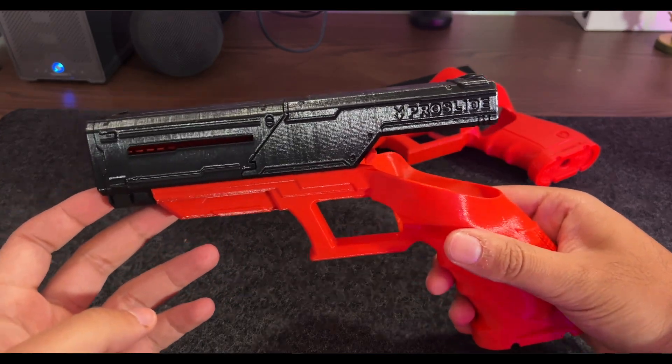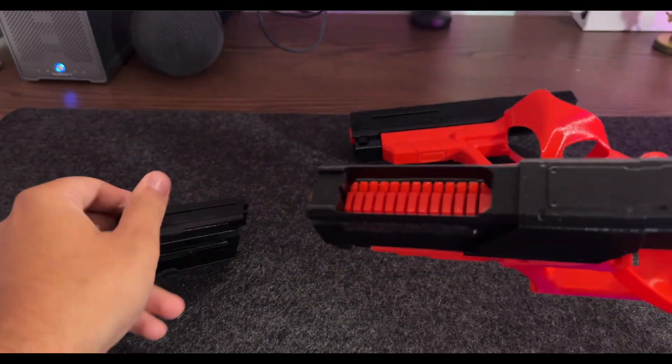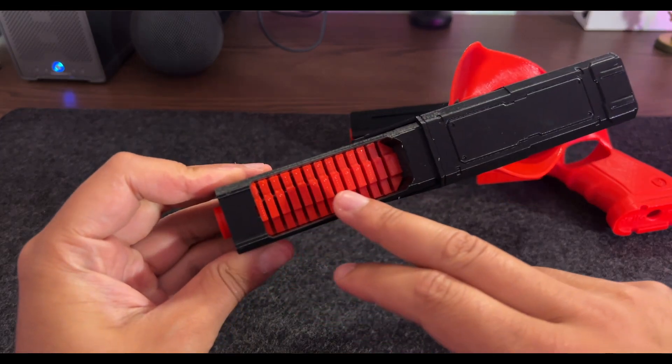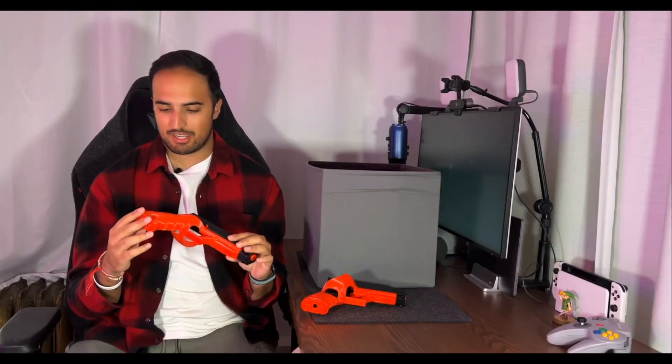Straight off the gate we have the HelloReal Pro Slide — these are atrocious. You stick your Quest controller in here and it acts as a gun, just a plastic housing for that extra immersion. These are just there for maybe a YouTube thumbnail. I don't remember exactly how much they were but they were definitely not worth it. There's a compartment at the top where you can put coins to add weight, which is actually a neat idea. But the problem is it's all made out of 3D-printed plastic and at least the one I got was poorly printed.